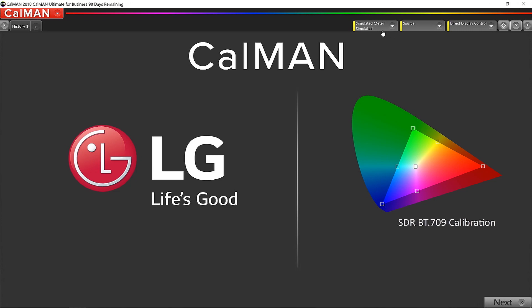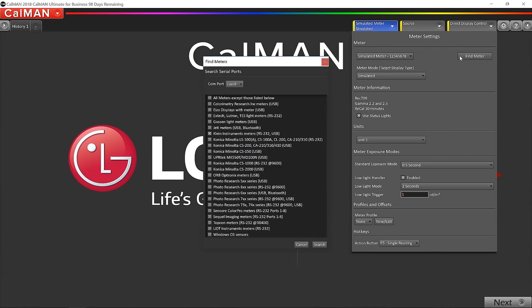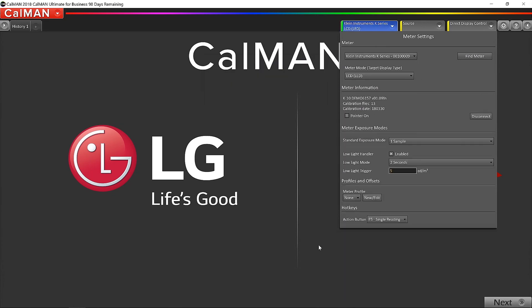The first thing I'm going to do is click on the simulated meter tab to get the two meters connected into Calman. I'll press Find Meter, check the client option, and click Search. Assuming we're on the right COM port, it should find it — if not, we just pick another COM port. That worked: we've got a green light and the Klein K-Series is listed.